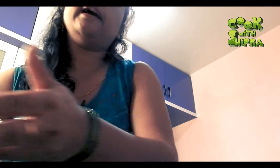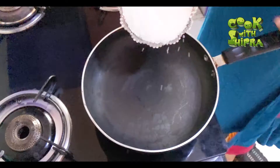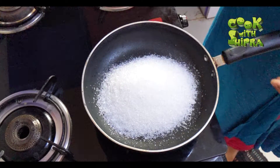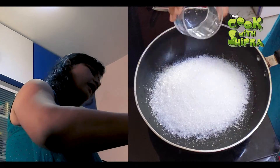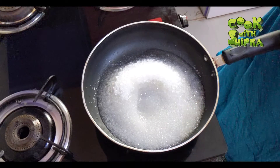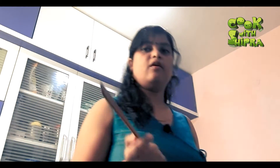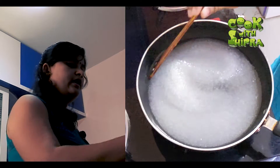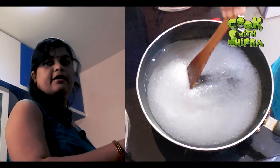I am going to add a pan. Now I am going to add Chini and water. I have set it on high heat. At high heat, we will get the combination of Chini. We will work on high heat and we will not need to reduce the heat.